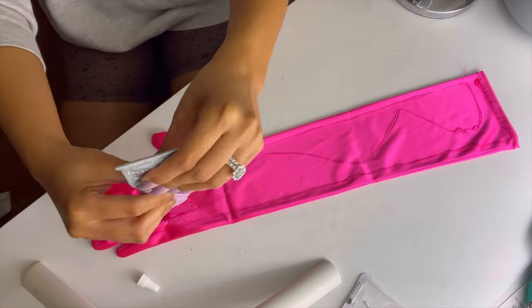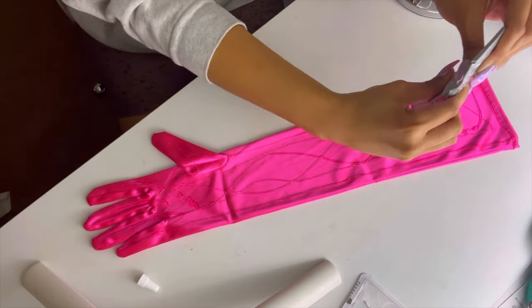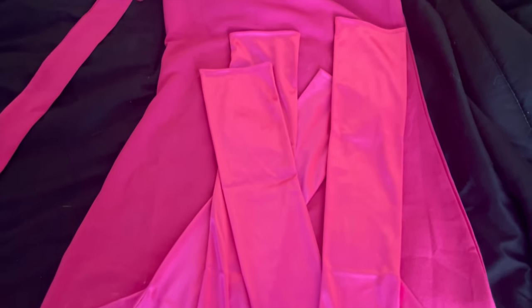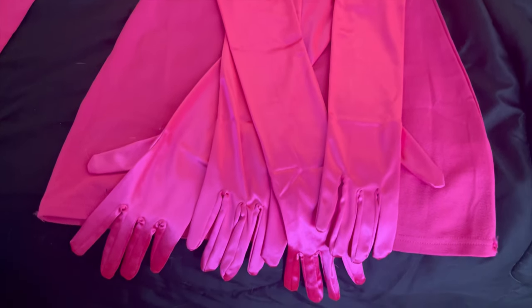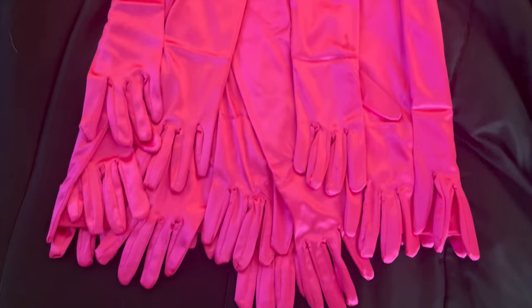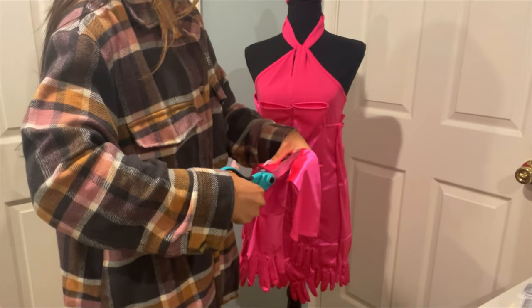The only flaw about this glue is that it doesn't dry immediately, so you have to wait a couple hours before it's completely dry. At first I laid the dress flat for that reason because the gloves were falling off on my mannequin. So I just started placing the gloves all over. Here's the bottom completely done — I started with the bottom. I wanted all the gloves to be facing down.